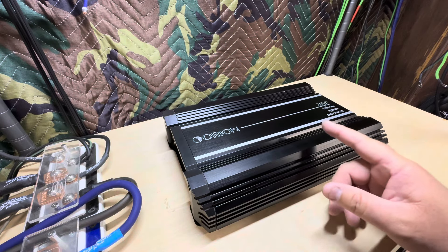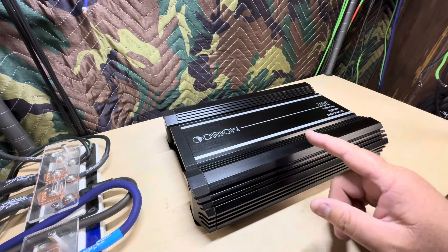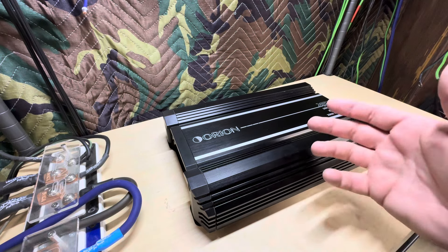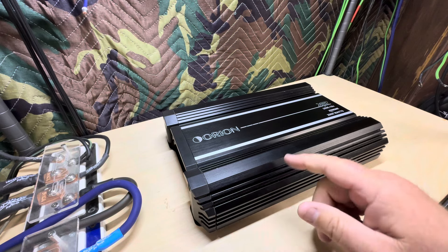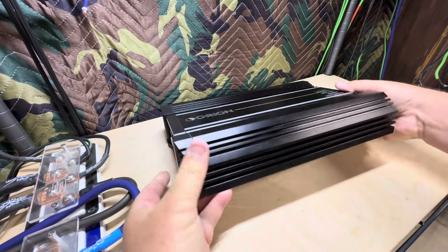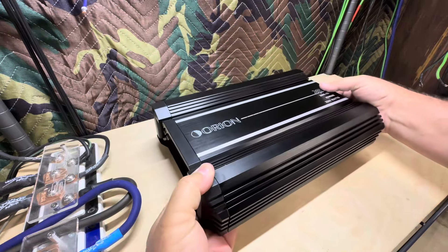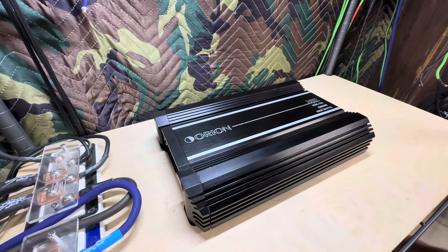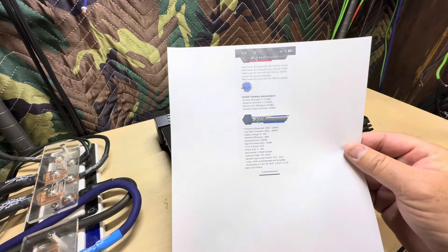This is a pricey amp — $384.99. That's a lot for an amp these days, but this is a Korean half-bridge, and that's where the more expensive amps come from. Korean half-bridge models are usually built like a tank. This amp is heavy, especially for its size. I went on Orion's website and printed off the specs for this amp.